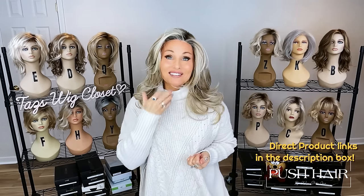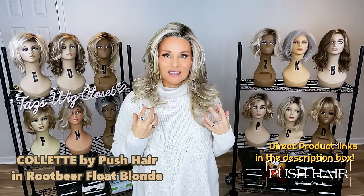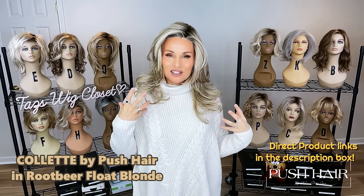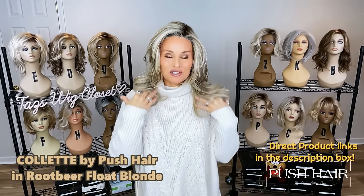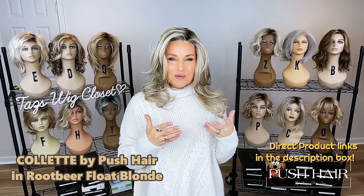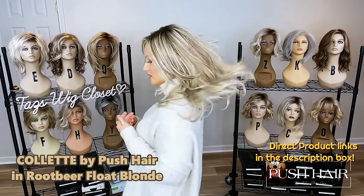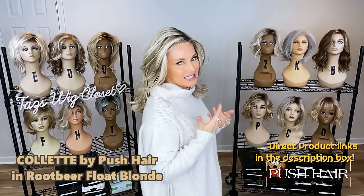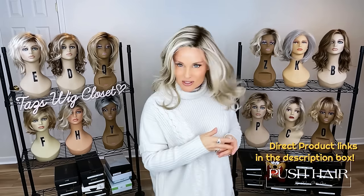It fits me very well if I cinch the adjusters in as far as they go to accommodate my 21 and a quarter inch circumference. It can be let out and probably stretched to average large for sure. Colette is about 16 inches in its curl pattern. If you relax these waves, I think you're going to get something more like 17 to 18 inches, so it really all depends on that curl.